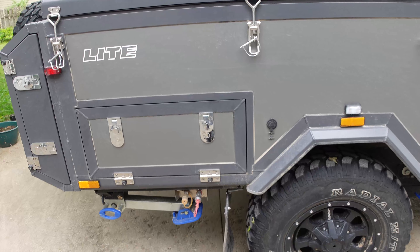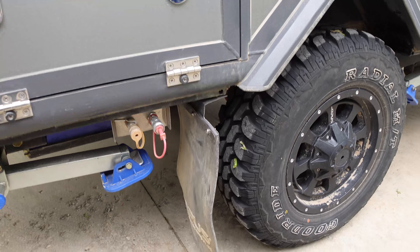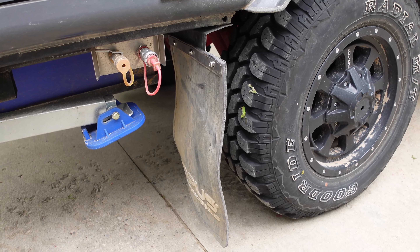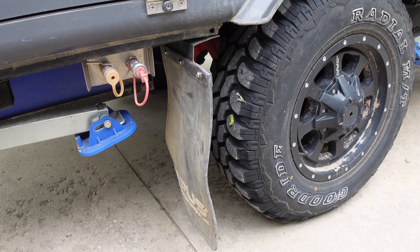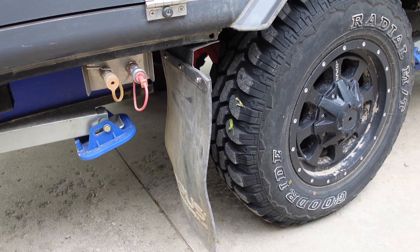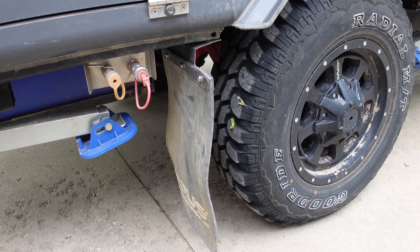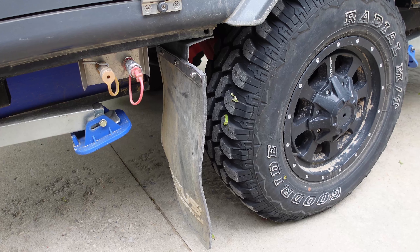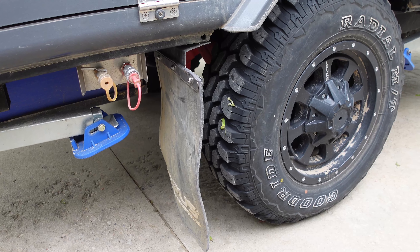We tore off the mud flaps a couple of times because they hang down pretty low. I get the design of it all, but if you need to back up on a trail and there's a ledge or a rock behind you, it'll snap right off and make a horrific sound.